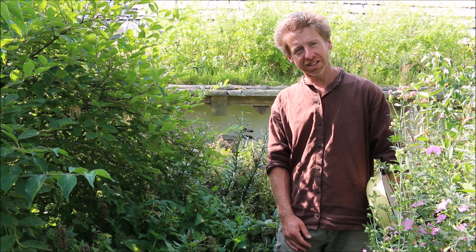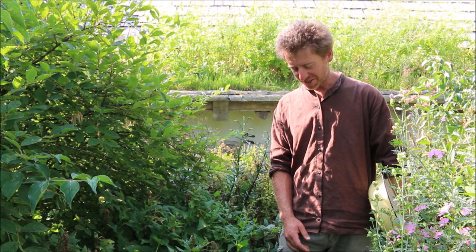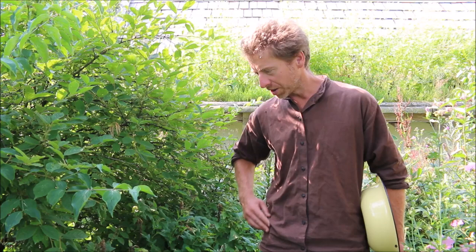We're standing here in our forest garden, and I would like to talk today about one of our very favorite vegetables or plants out here, and that is Good King Henry. It's a really interesting plant, has a lot of history in culture in Europe, and it's really great as a self-sufficiency plant for the home gardener.